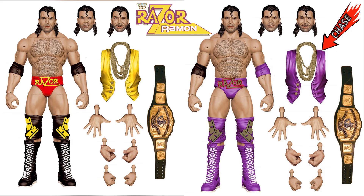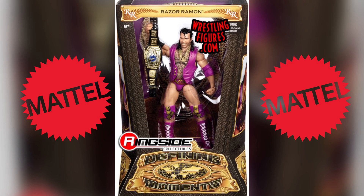As you see here, when it comes to the common on the left, it has the yellow and red attire. Now this one is different than all the other ones that I have — as you see with the chase, it's in the purple and yellow, or purple and gold, and to me it reminds me a lot of the Defining Moments figure that they came out with a few years back.